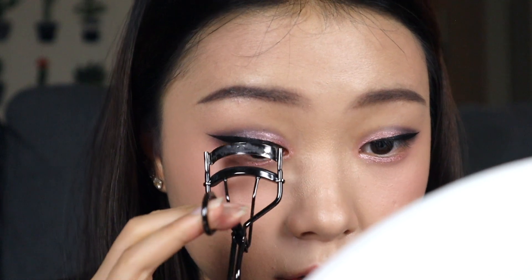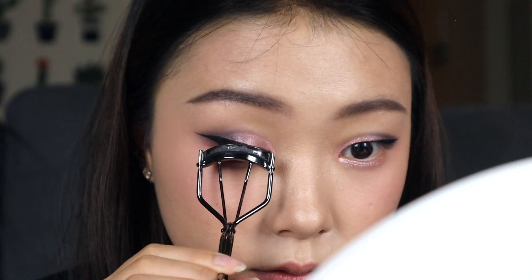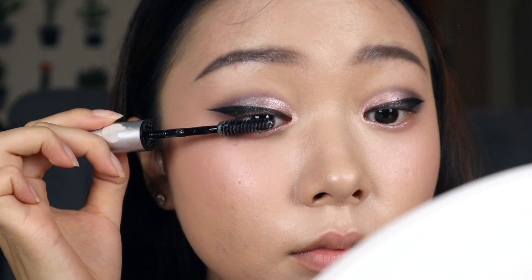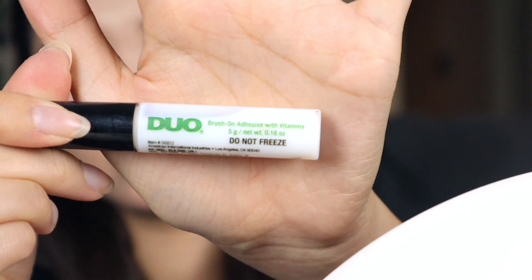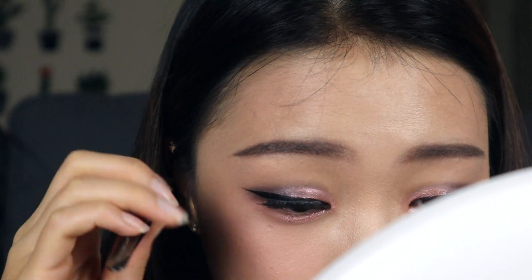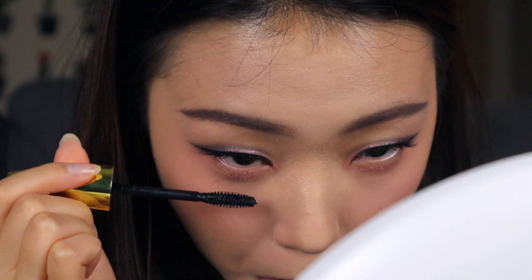Now I'm going to curl my lashes to prepare for my falsies. Then with the fixer, I'm going to fix my eyelashes so they don't come down. And I'm going to use my lashes from Every Lashes. And with the dual glue, I'm going to start from the middle, and then front, and the back. And with mascara, I'm going to do my bottom lashes.